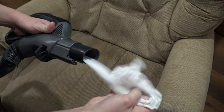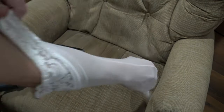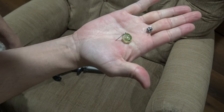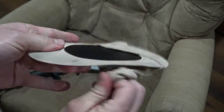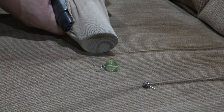Turn on the vacuum and go around the house and vacuum where you think the jewelry is at, and the stocking will prevent it from being sucked up inside the vacuum. The vacuum sucks up the dirt, the air passes right through the vacuum cleaner and right through that stocking, but the parts get trapped inside the stocking.